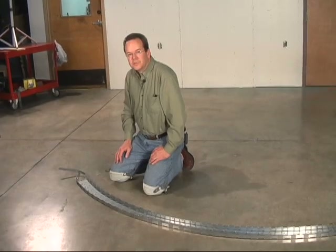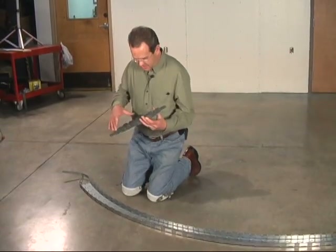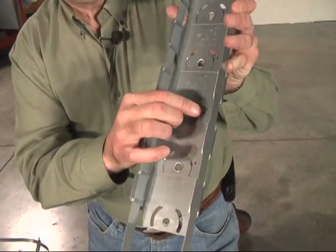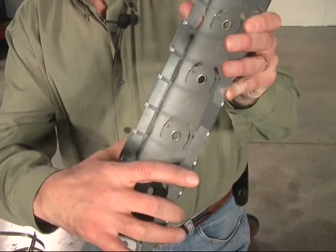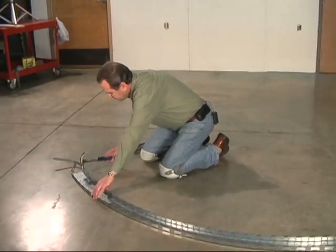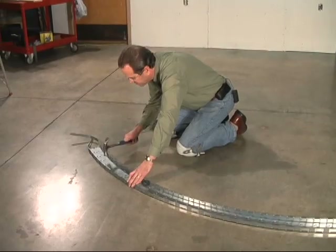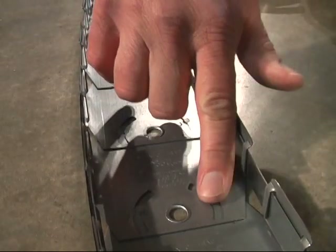The easiest way to do this is with the feature that FlexiTrack has called the hammer-lock tab. These are little tabs and a little arc. All you have to do is take your hammer, lay this on the concrete, and mash these flat — that locks it in whatever shape you have it in. You'll know when it's properly hammer-locked when it's smooth to the touch.